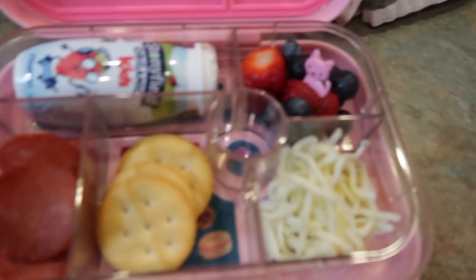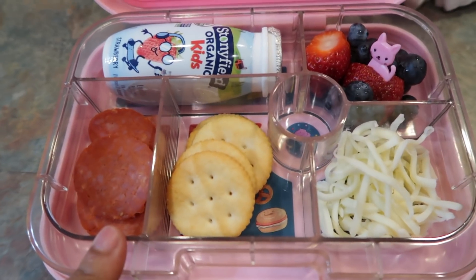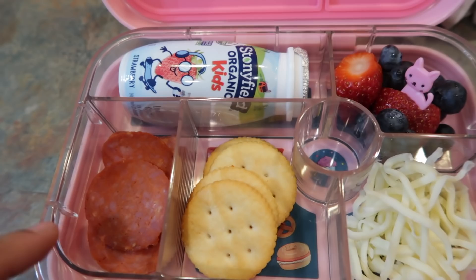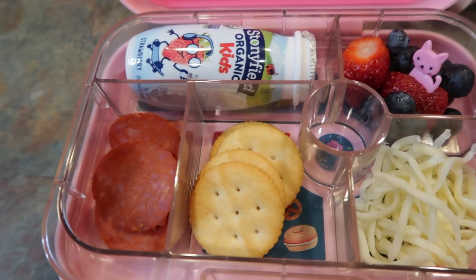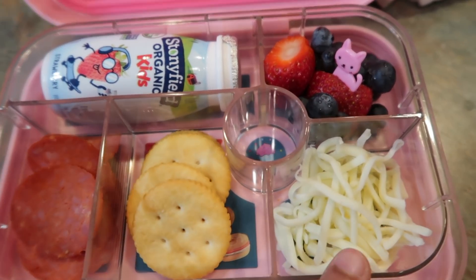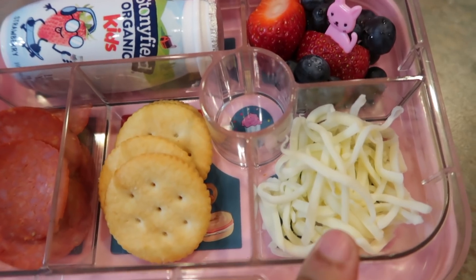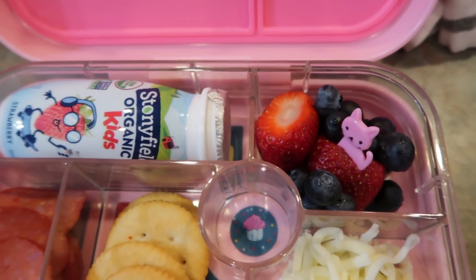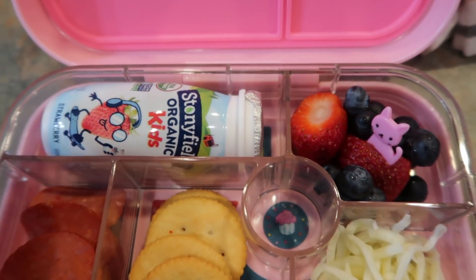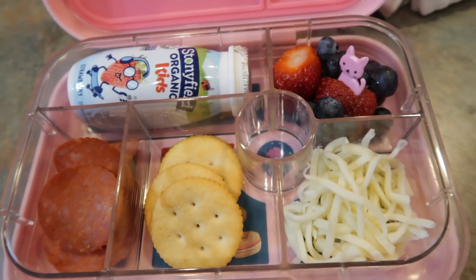Good morning! Today is what Halo is having for her lunch — a semi-lunchable. She's going to have some turkey pepperoni, some butter crackers, and shredded cheese because my child loves to eat cheese like that. She also has some blueberries, a strawberry, and a Stonyfield strawberry yogurt. That is her lunch for today, and I'll show you how she did when she gets back.